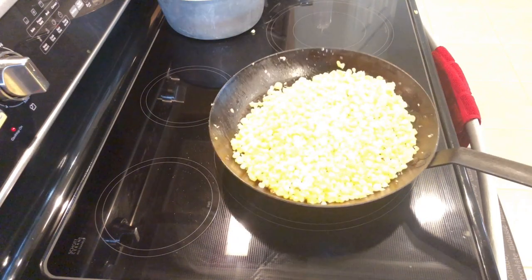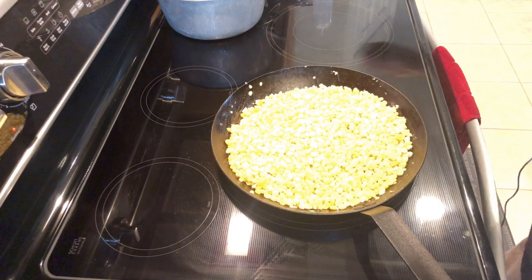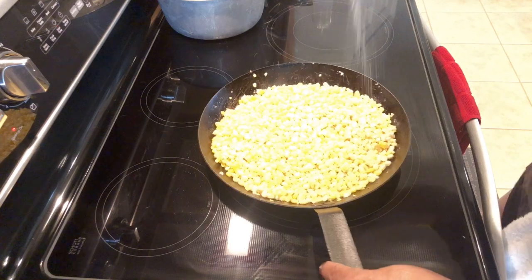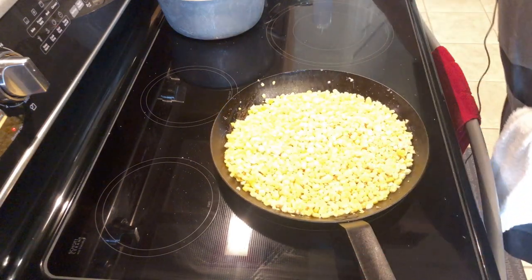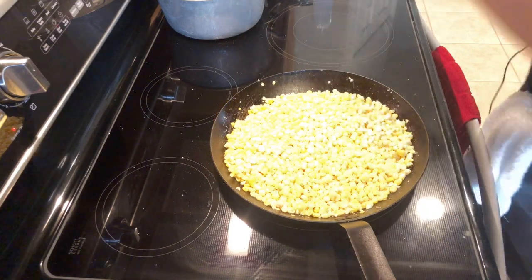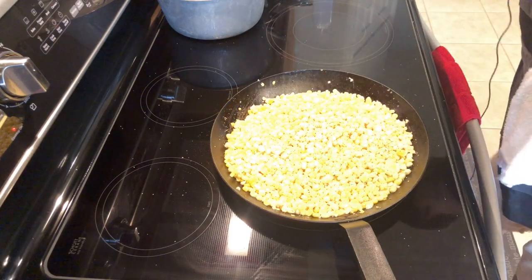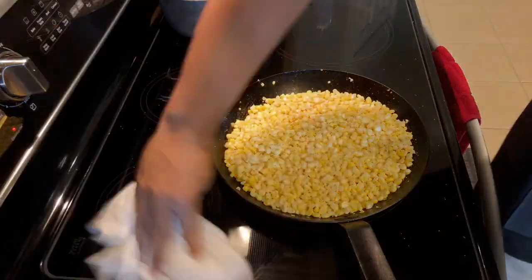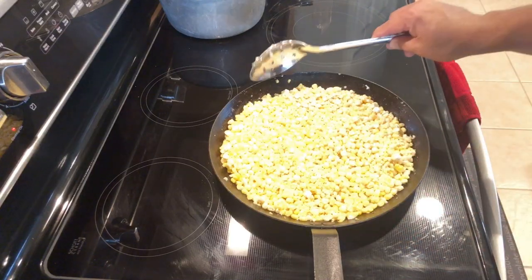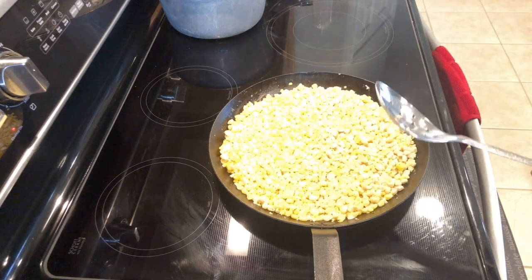After you've done that, make sure you spread it all around evenly so we can caramelize this really nice. Now we're going to add a couple pinches of salt and some fresh cracked black pepper — fresh cracked is always best. Stir this up and get everything mixed around. Spread it out along the pan evenly so that it caramelizes really nice. Let this cook for about a minute.